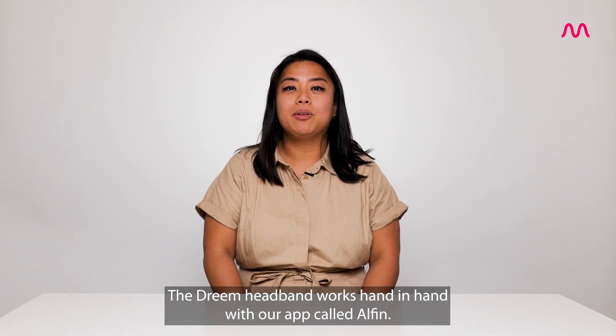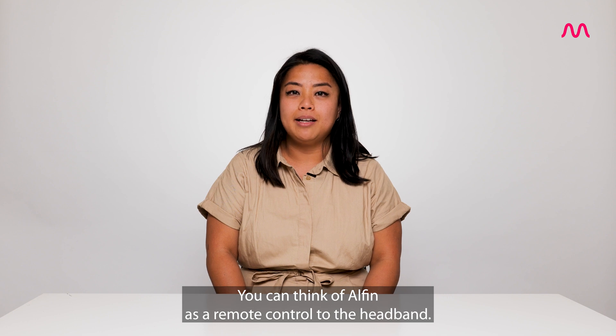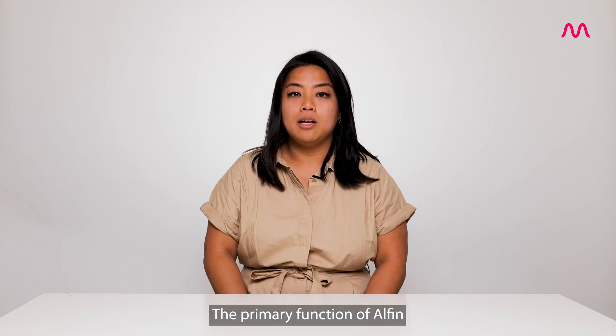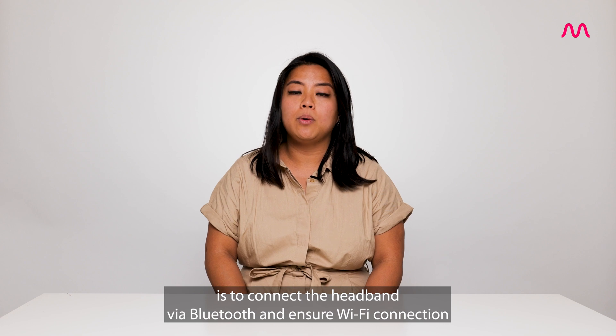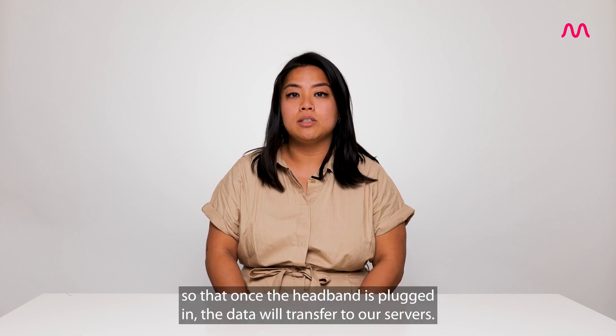The Dream Headband works hand-in-hand with our app called Alfin. You can think of Alfin as a remote control to the headband. The primary function of Alfin is to connect the headband via Bluetooth and ensure Wi-Fi connection so that once the headband is plugged in, the data will transfer to our servers.